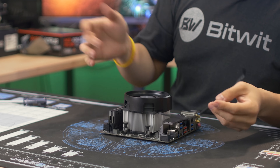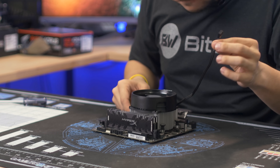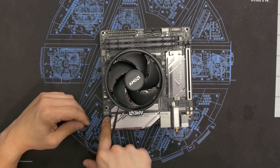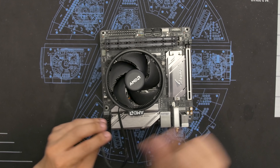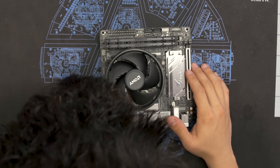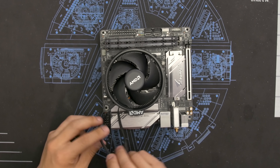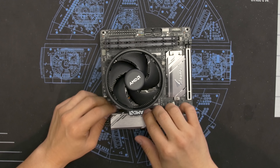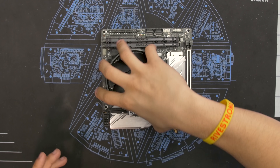You want to make sure the fan on your CPU cooler actually spins up when you boot the system, so you have to plug that fan in. Find the four pin PWM fan header on your motherboard marked CPU fan — usually CPU underscore fan. Just pop that connector in and tuck your cable out of the way. CPU, CPU cooler, and memory are all installed.